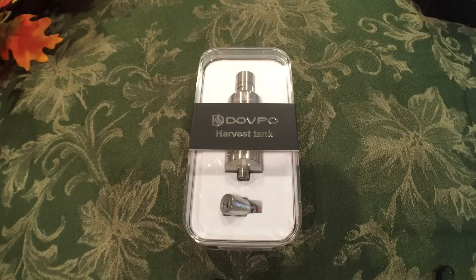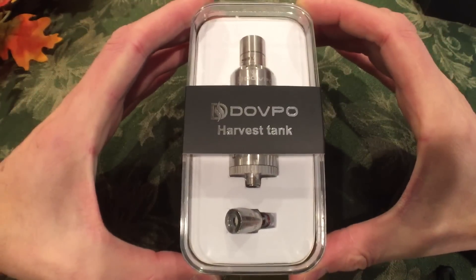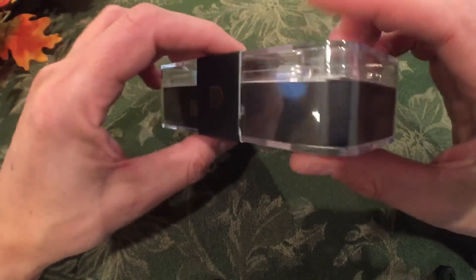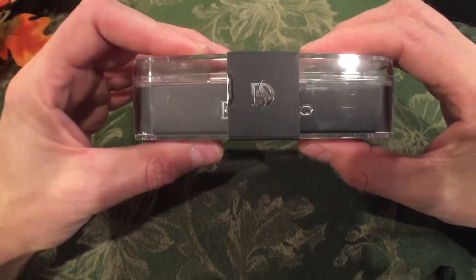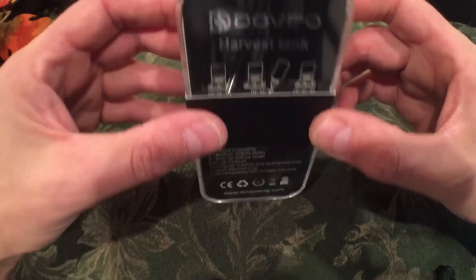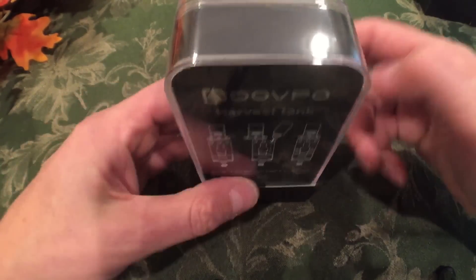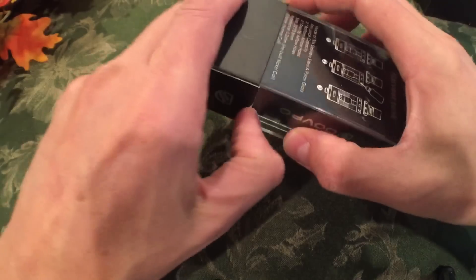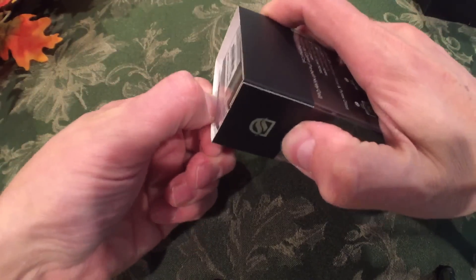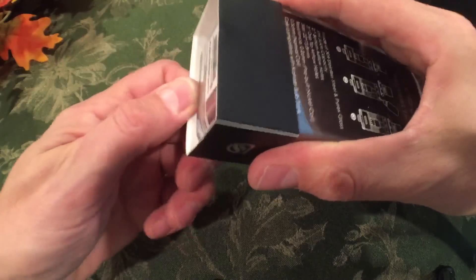This is the Harvest Tank from DovePo. This is a top-fill sub-ohm clearomizer tank. The makers of the Executive 5.0 and the Punisher 80-watt temperature control now have their own authentic tank.